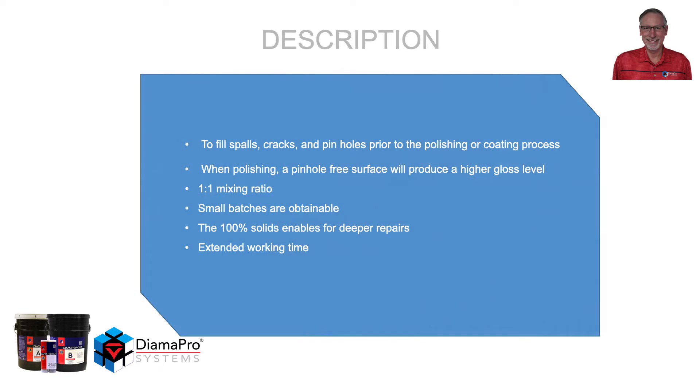It is used to fill spalls, cracks, and pinholes prior to the polishing or coating process. When polishing, a pinhole-free surface will produce a higher gloss level. It is a 1 to 1 mix ratio, which lends itself well to small batches. It is 100% solids, which enables deeper repairs, and it has an extended working time.